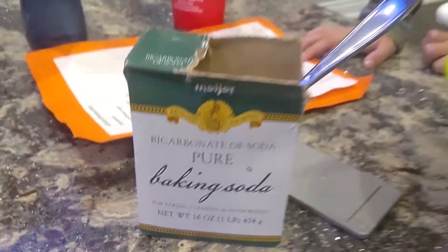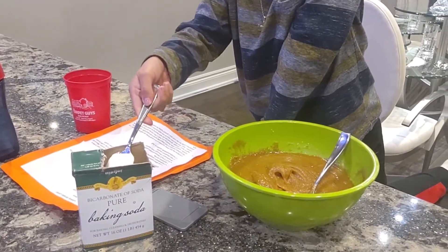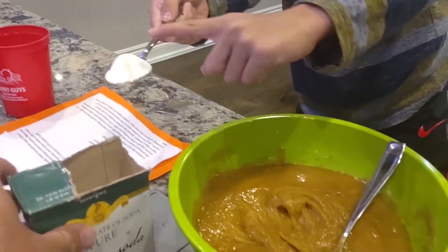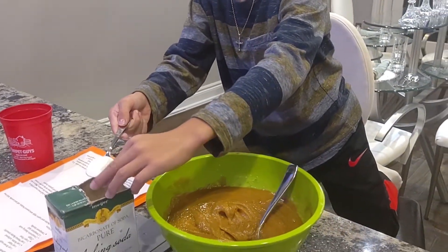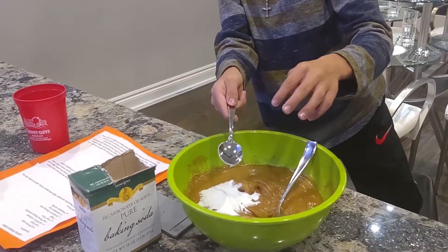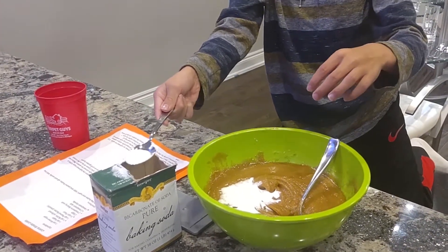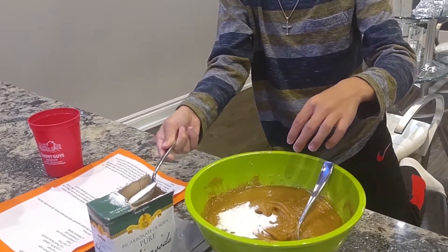Two teaspoons of baking soda. So go ahead and put your two teaspoons in there. That's one. We have to make it flat, right? Use your finger. Hold it over there so it doesn't get all over the counter. There you go, perfect. That's one. Pour it in the mix. One more. Almost perfect. There you go. Good job, excellent.